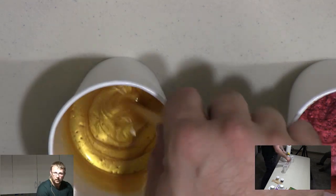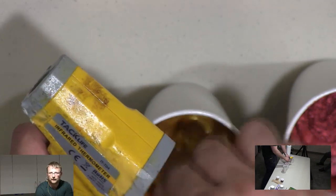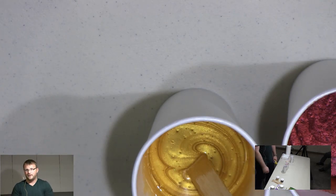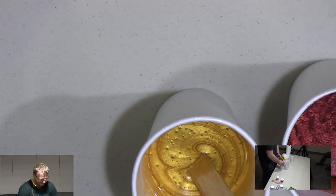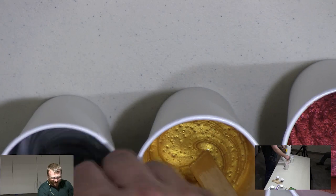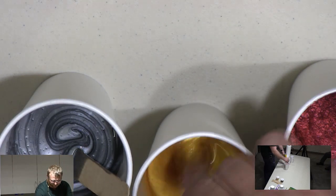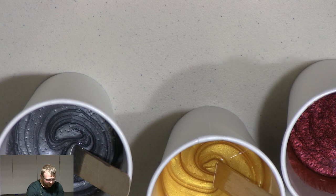Do you recommend just popsicle sticks, or one of those little stir attachments you put on a drill? I can't even have paper towels on my table — and you're going to trust me with the drill? I always recommend the popsicle stick because I already spill enough, and I feel like if I took a power drill to this it'd just be an even bigger mess. So we're at 96, 97 degrees — we're good.